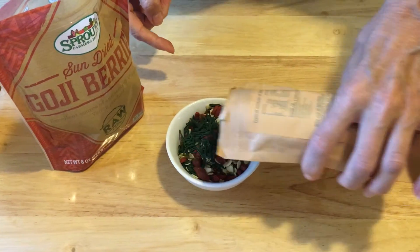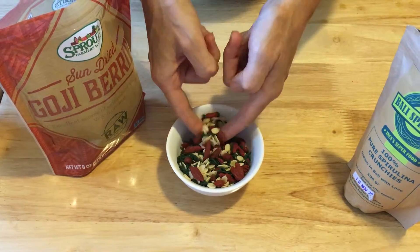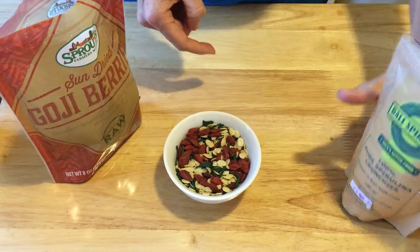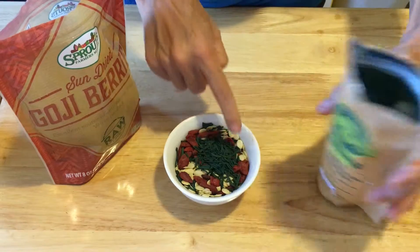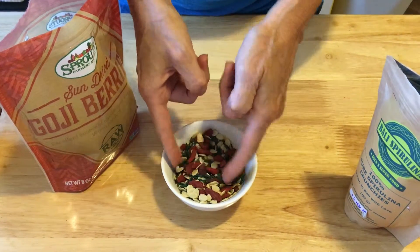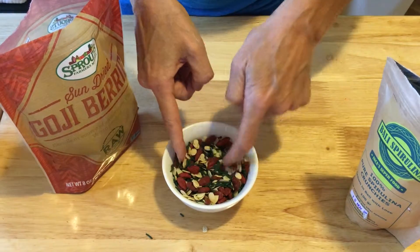I think this is a great Christmas gift to give people — just put it in a little mason jar or a little zippy and give it as a fun superfood snack mix. Add as much or as little spirulina as you want, but the spirulina will balance your blood sugar. This is an awesome, really super good balancing trail mix. Enjoy!